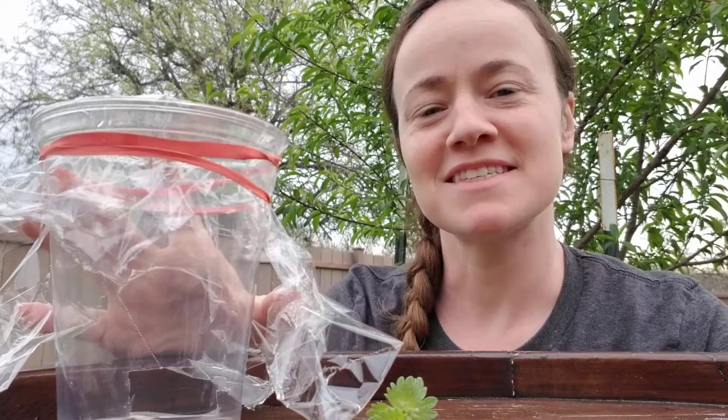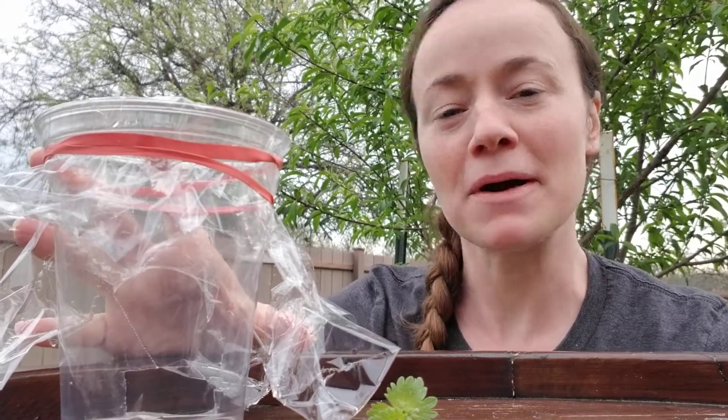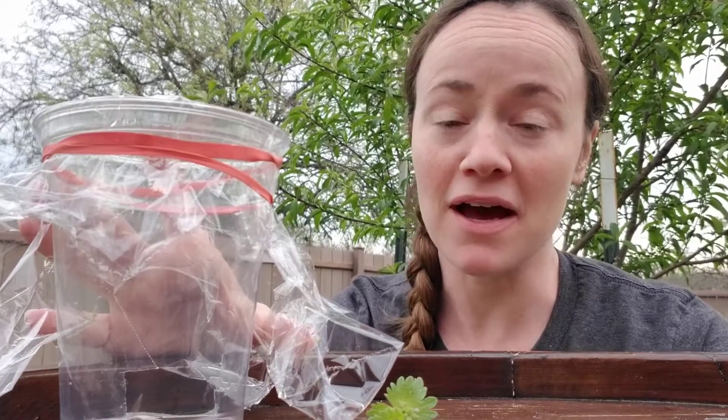Hello Riverbend fans! Today we're going to be making a simple microscope using materials you probably have in your cupboard.